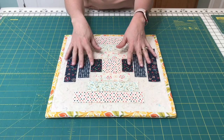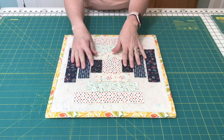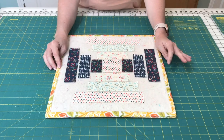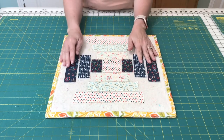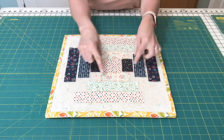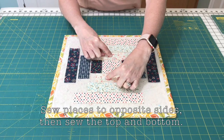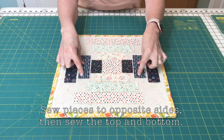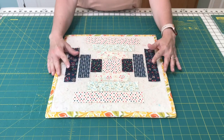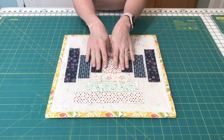I've got all of the pieces laid out here for a Courthouse Steps Block. You might be looking at the pieces and thinking that this looks a little bit similar to the Log Cabin Block — I have two other videos on the Log Cabin Block. But the Courthouse Steps is a little bit different, because instead of sewing the pieces around in a circle, you sew two pieces on one side, press, two pieces on another side, press, pieces on the other side, press, pieces on this side. So you're not moving in a clockwise motion like you are with the Log Cabin Block, but you're sewing things together in pairs that are on opposite sides of your center.